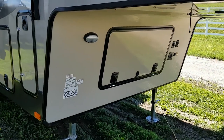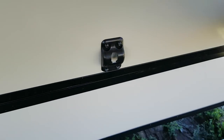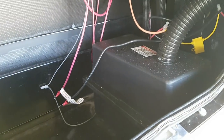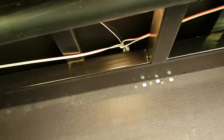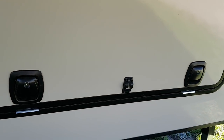Down underneath there's an LED outside light and an exterior storage compartment — this is also where the battery compartment is. Inside you've got a battery disconnect switch, the battery box, and some extra storage with an LED light in there as well. The baggage doors are slam latch — they just slam shut — nice heavy insulated doors.